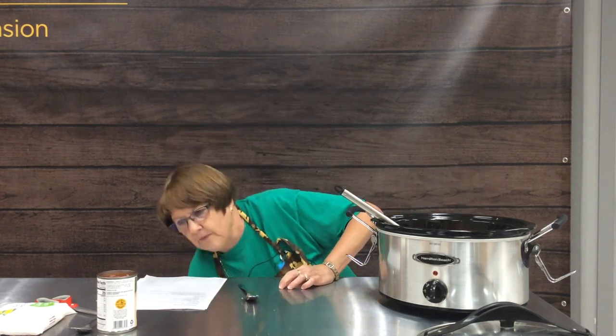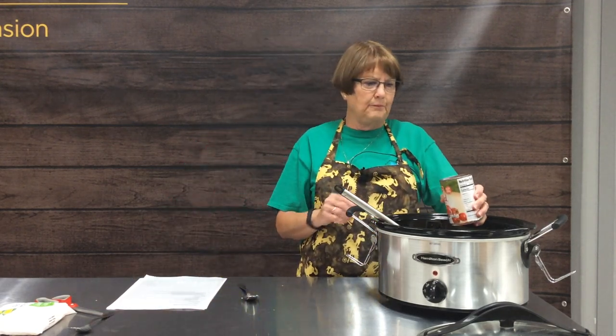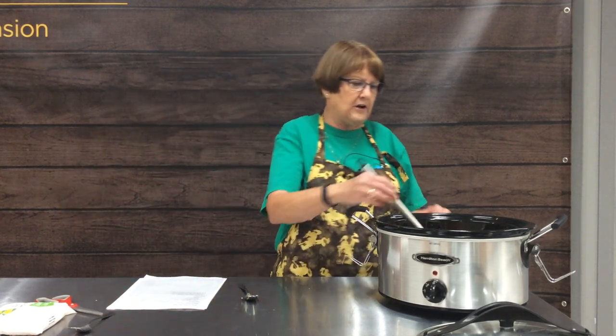The next ingredient is two cans of diced tomatoes. Today at our store, just like probably at your grocery store, it's always hit and miss what's going to be available. I usually like to use petite diced tomatoes or crushed tomatoes, but they had neither today, so we're just using regular diced tomatoes.